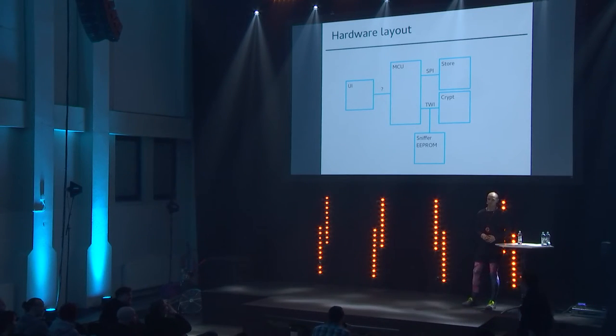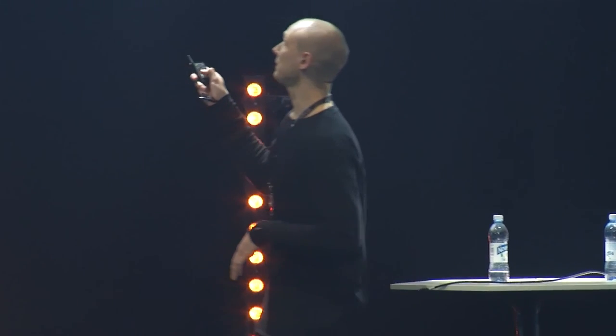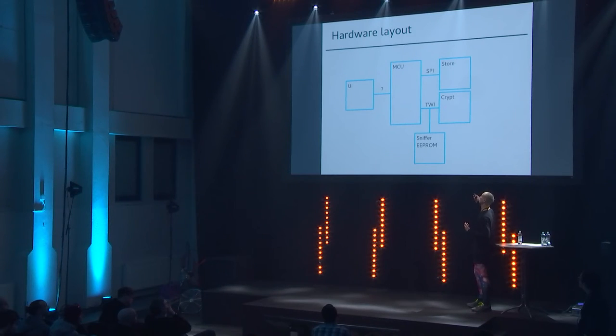Question: the device resets after four failed attempts — where is the attempt counter stored? The counter is stored on the same crypto chip as the secret data. It's a feature of the crypto chip itself: it has tamper-proof memory with hidden counters. The microcontroller asks 'is this the right password?' and if it's not, the crypt chip itself changes one byte in its own EEPROM. So you can't simply access and reset that counter.